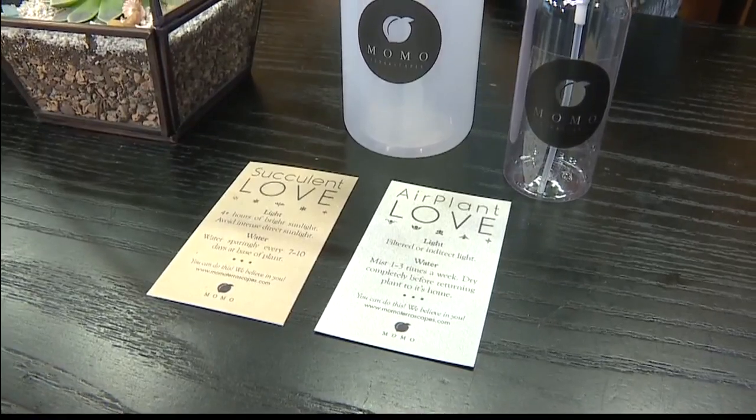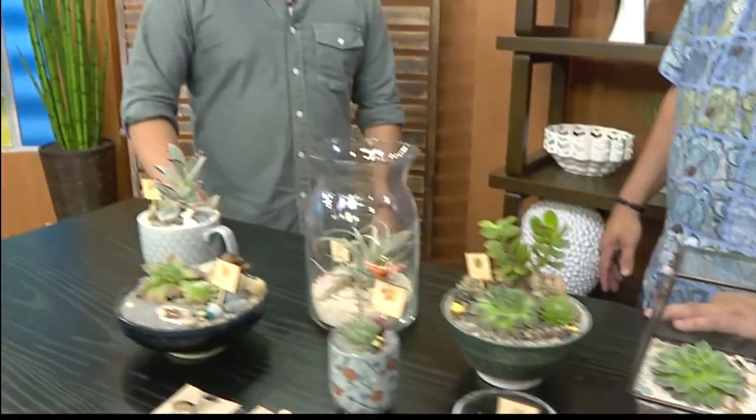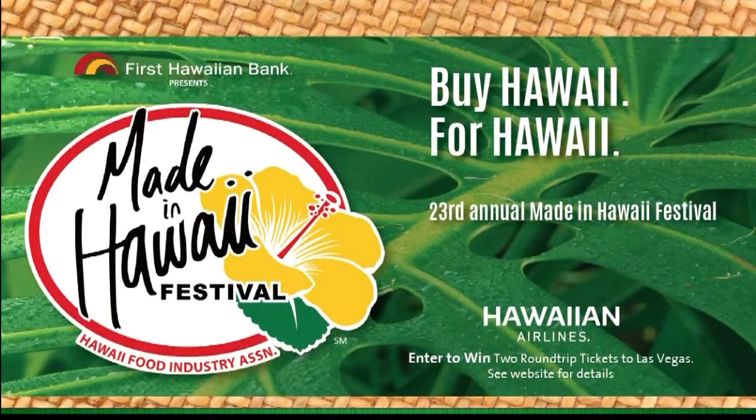What will you guys be doing at the festival this weekend? You'll have a booth and be talking to people. Absolutely — we'll have our entire setup. We've got a couple of new products as well that we'll be showing at the Made in Hawaii festival. Do you guys take custom orders? We do, actually — that's probably one of our most favorite things to do. We can do them for anniversaries, for weddings and things like that. We have a lot of fun doing custom arrangements.